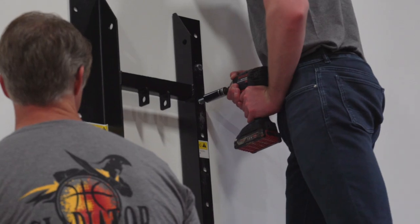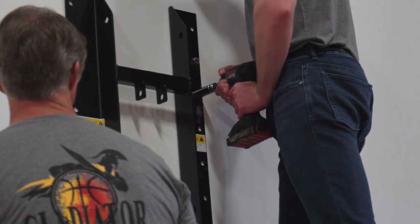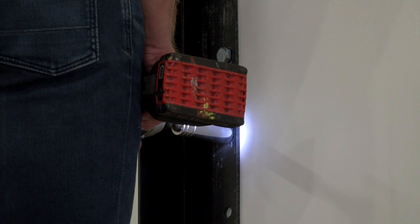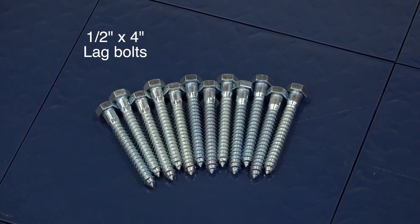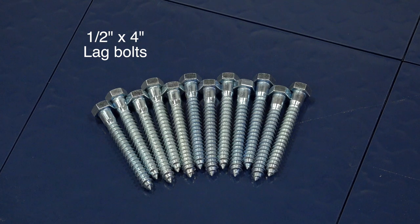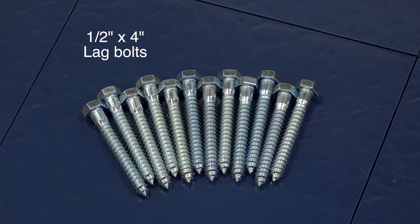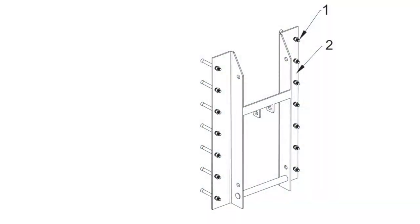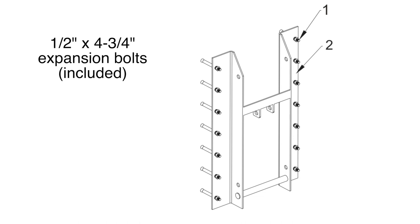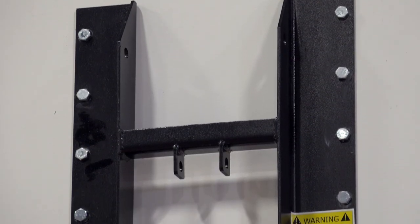Carefully line the base frame up on the wall using a level to make sure you have proper alignment, then begin to secure the base frame with the appropriate hardware for your mounting surface. In this example, we'll be using 14 half-inch by 4-inch lag bolts to mount it to our sheetrock wall. As a reminder, this mounting hardware is a separate purchase. If you are securing this to a concrete surface, we recommend using 14 half-inch by 4 and three-quarter-inch expansion bolts, which are included.